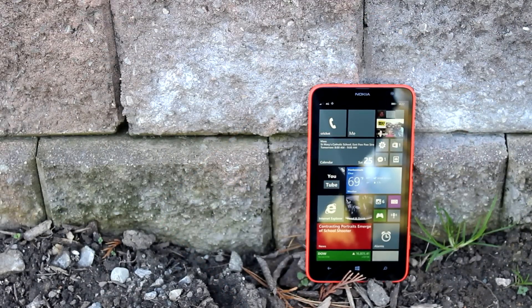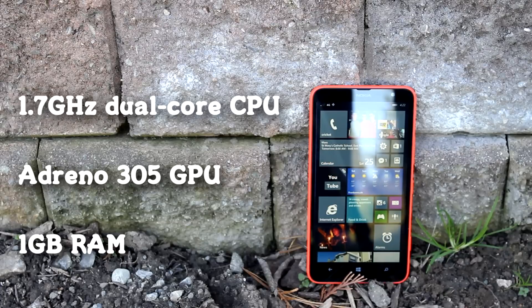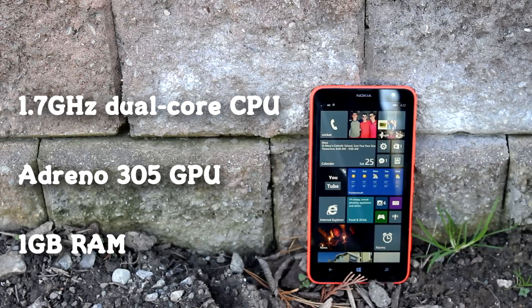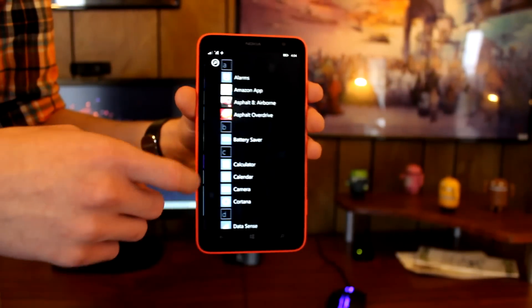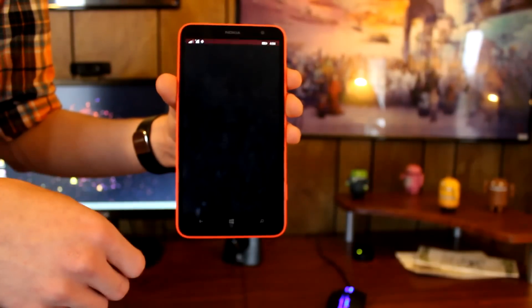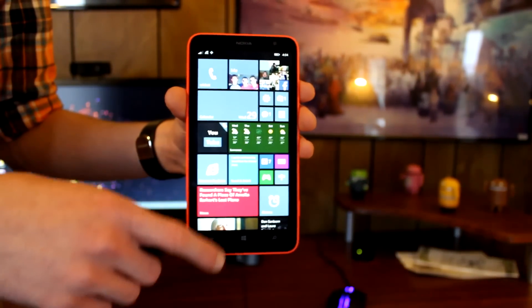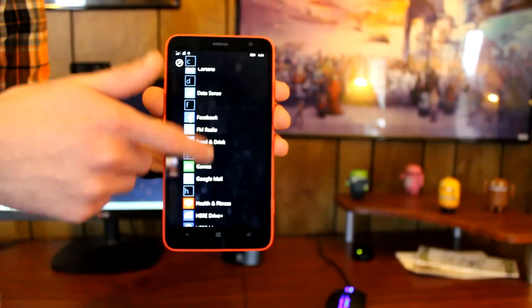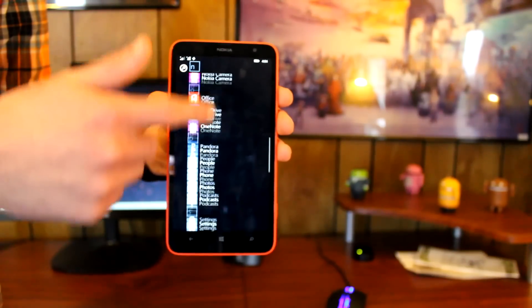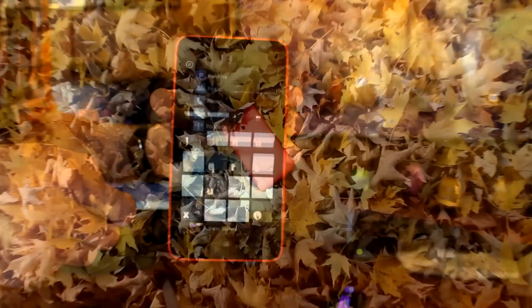In regards to performance, the Nokia Lumia 1320 features a dual-core processor clocked at 1.7 gigahertz, an Adreno 305 GPU, and one gigabyte of RAM. Windows Phone has never been an intense operating system and has generally run great on lower-end specifications — and that's no exception here. Overall I was pretty impressed with the processor, especially considering the price point and who this phone is marketed towards. Any day-to-day operations should run flawlessly on the Nokia Lumia 1320.